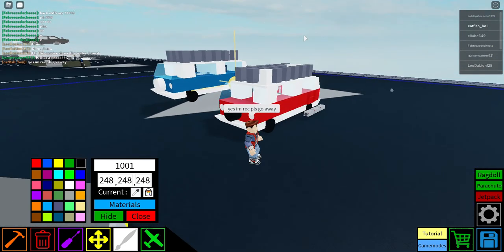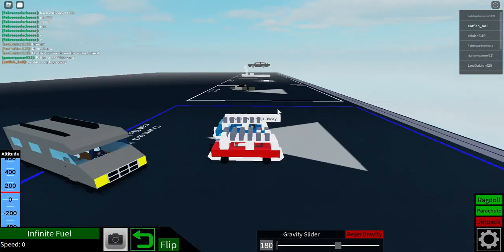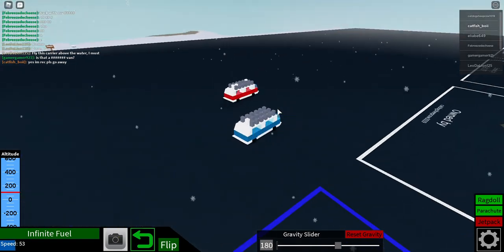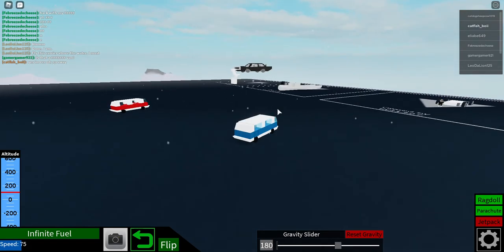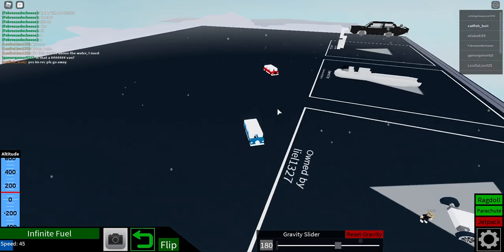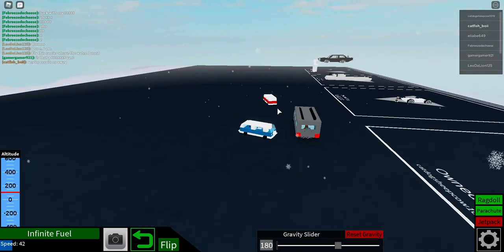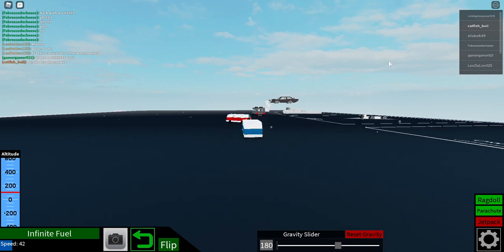That's pretty much it. Once you've painted your van it should look something like this — it looks pretty cool honestly. Just click G to disconnect and yeah, I hope you enjoyed the video. See you guys in another episode — make sure to like and subscribe, bye!